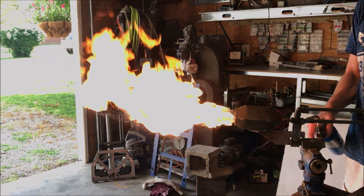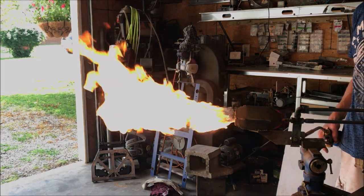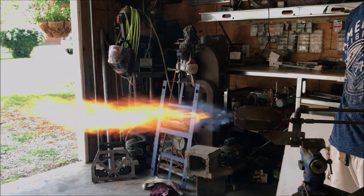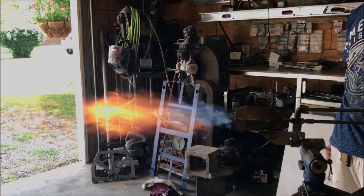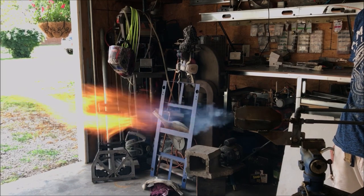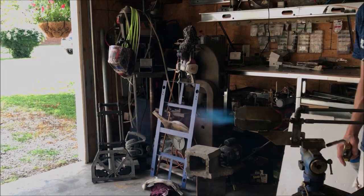Turn the fuel on about halfway. Then to light this thing up, we start off with very low air - I can't stress that enough, just barely any air, just enough to pump the fuel. We want to be on medium fuel, a good high amount of fuel to start. Then once you get a flame, let this thing warm up before you do anything else.